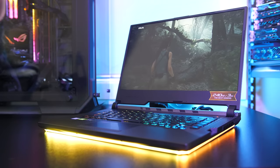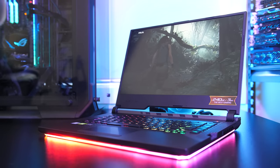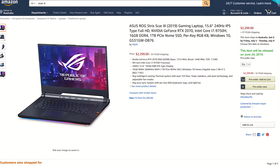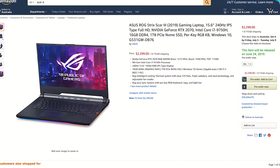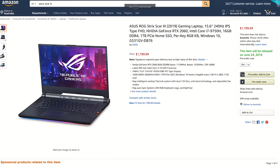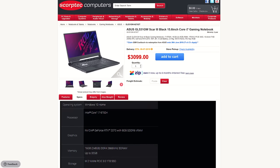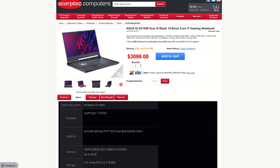For updated pricing check the links in the description as prices will change over time. At the time of recording, in the US the ASUS Scar III with these specs is around $2,300 USD, while the RTX 2060 version is substantially less at $1,800. Here in Australia we're looking at $3,100 AUD for these same specs.